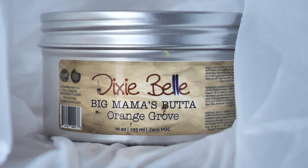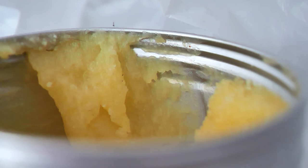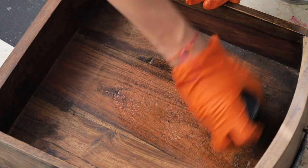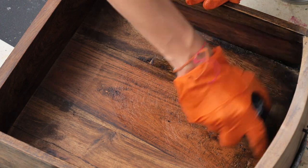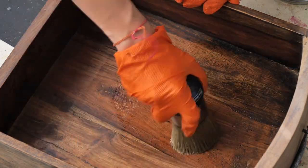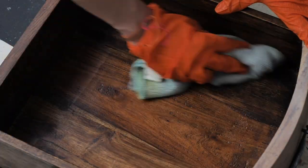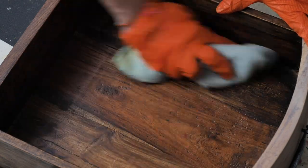I applied Best Mama Bata in orange groove using circular motions. Smells so so good, it's unbelievable. After a few hours from applying, I wiped the excess with a piece of cloth and the wood now is looking really really fresh and loved.